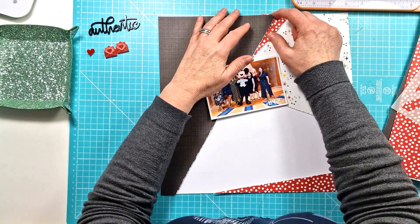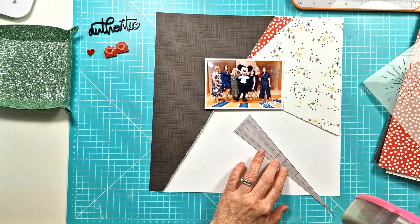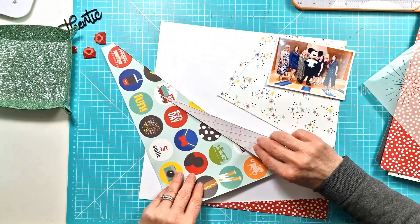I've got a white cardstock background and I've pulled out a number of pattern papers from the Simple Stories Say Cheese Park collection, for pretty obvious reasons because my photo is of me and my old Disney store team with Mickey. We all went on a Disney cruise last year, a bit of a reunion really. We'd all worked together for sort of between 12 and 17 years, so it was a really lovely way of getting back together. And of course we had to have a photo with Mickey.